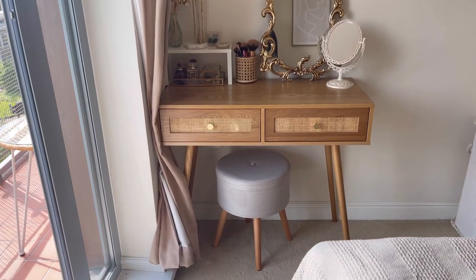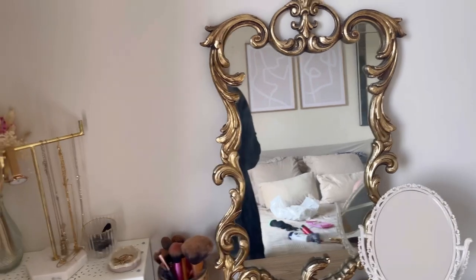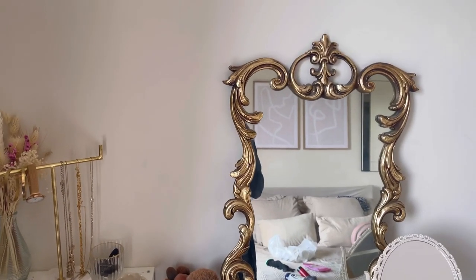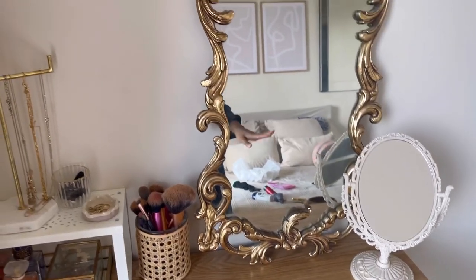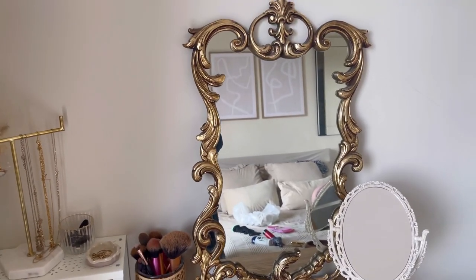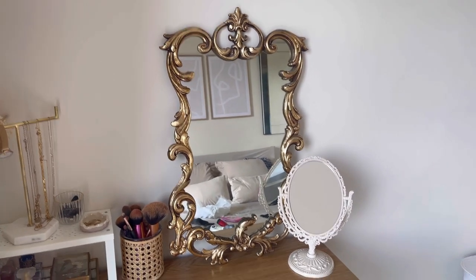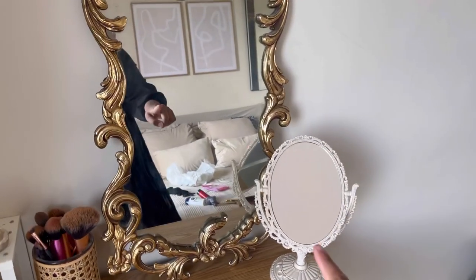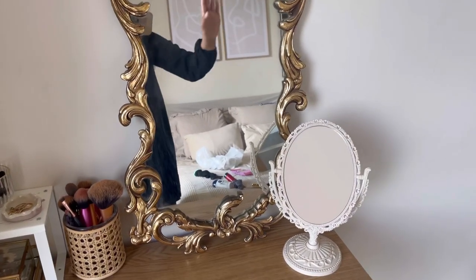I'll go through all the details. This mirror was from the household waste centre where I used to live — literally the biggest bargain find of my life. Someone was throwing it away and I bought it for about five pounds. I get so many questions about it; it looks so expensive and vintage. This little mirror here is from Malaysia — my sister got it as a gift.